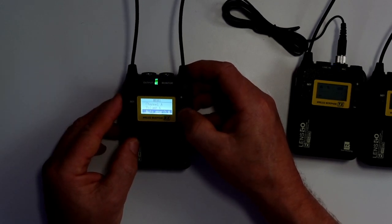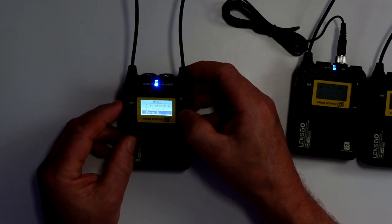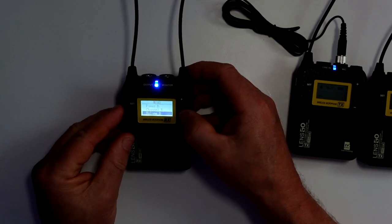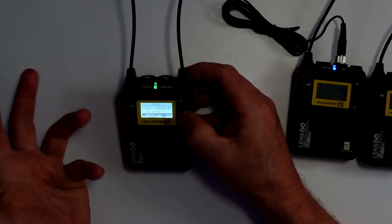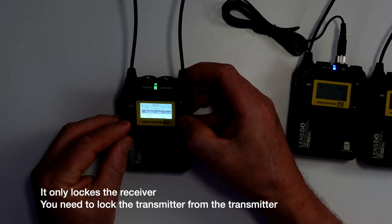That's great. You can also automatically search what channels they're all on — frequencies etc. And you have full control over channel A and channel B. If you keep coming down, you can also use the IR for channel searching. You can also lock each device as well.